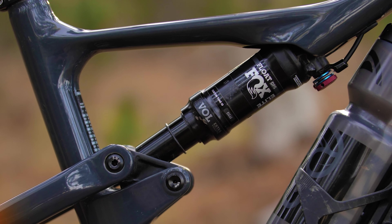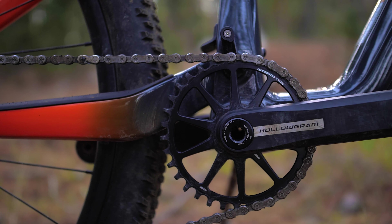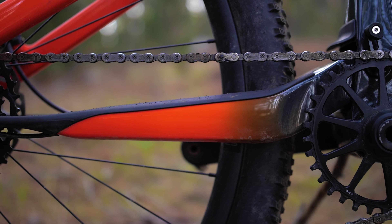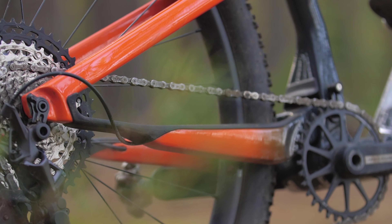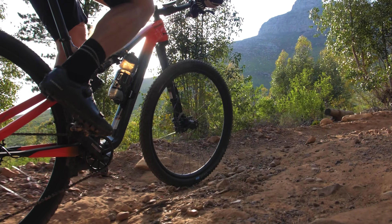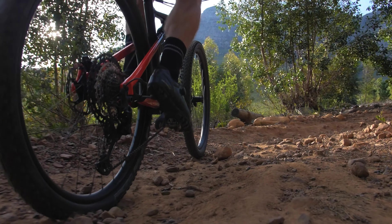Another bold design move is the all-new four-bar linkage suspension, which replaces the Scalpel's old single-pivot design. The design employs Cannondale's flex pivots — thin carbon fiber flex zones on the chainstay near the rear axle — designed to offer additional flex throughout the suspension system. These progressive design tweaks are positive, delivering a stiff but compliant rear end when you need it over rough stuff and good power transfer when pedaling hard with the shock open.